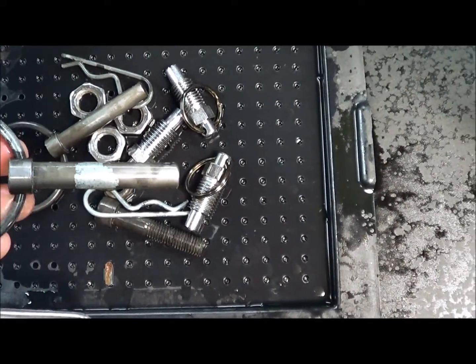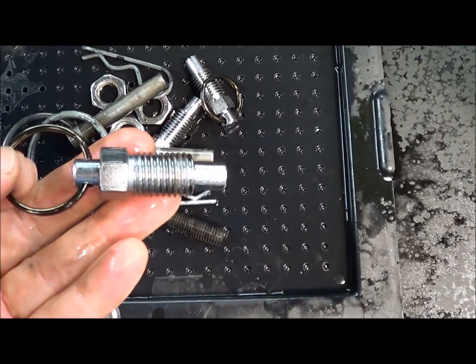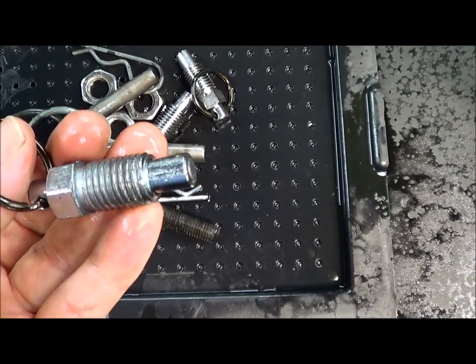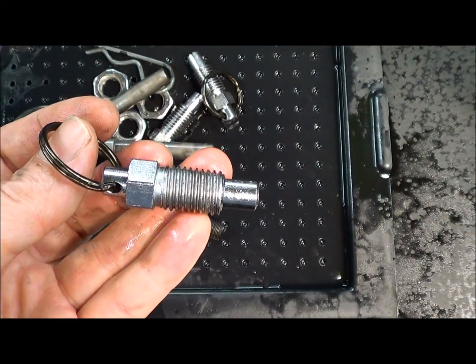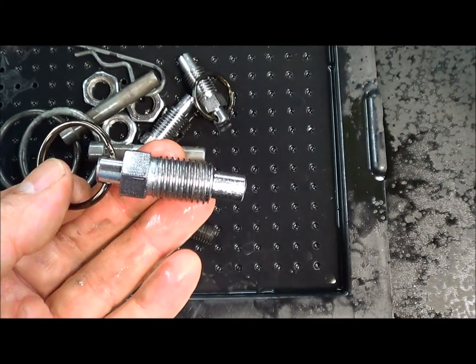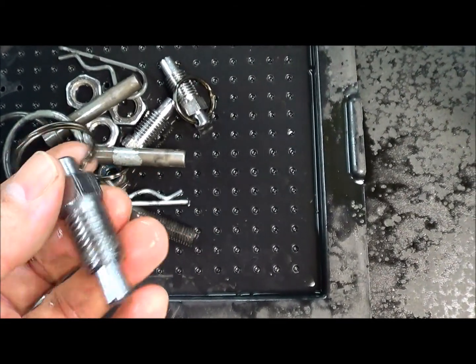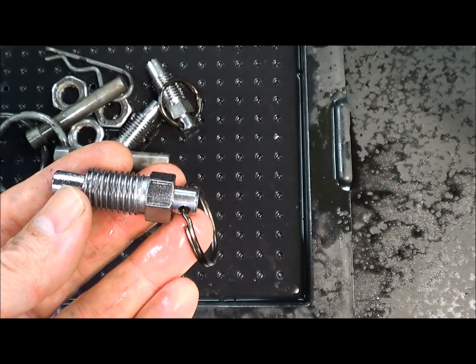The only thing it will take off is iron oxide-based finishes. So if you have an iron oxide-based finish, the evapo-rust is going to take that off. That can be a great advantage if you're trying to take the bluing or browning off an old firearm that you want to refinish. But you should also be aware of it if your tool has a finish that you do not want to remove.